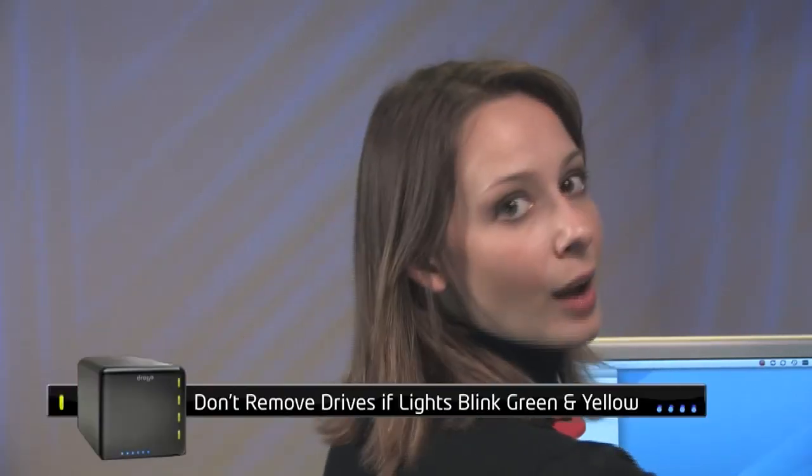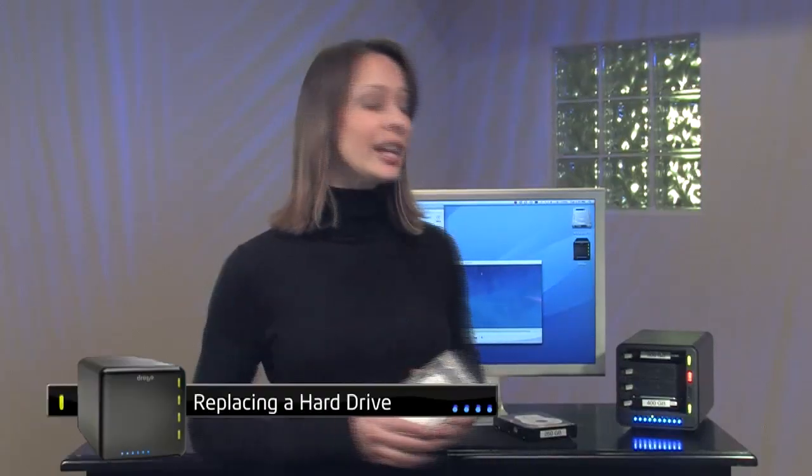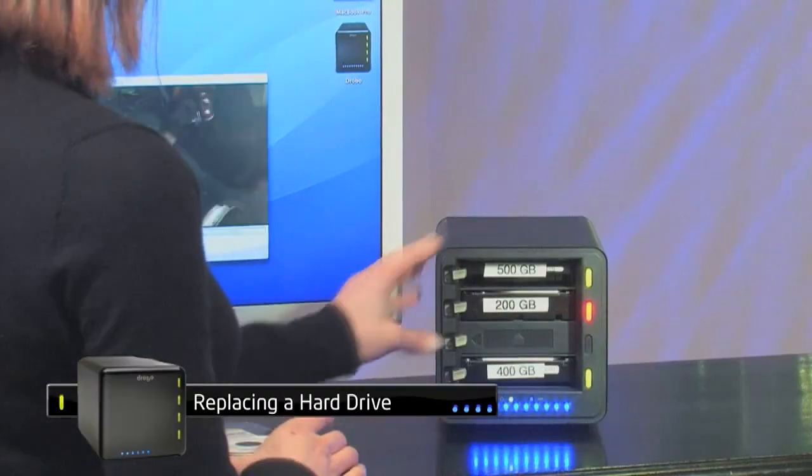Drobo can even withstand a second hard disk failure, but only once it's done with the initial relay out and all lights return to green. All you have to do is replace the failed drive to quickly return to a safe state. In the meantime, you can keep working while Drobo works in the background.